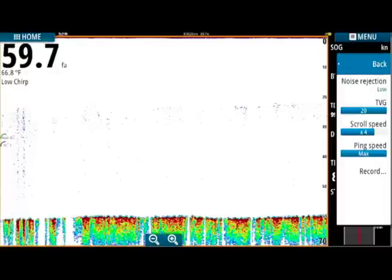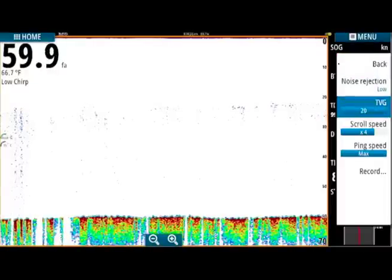The biggest benefits of chirp sonar are: you're sweeping a frequency range, which means you put more energy on the targets — helping you pull fish out of the water column more easily — in addition to improved noise rejection, which means you get a better idea of what's happening below your boat.